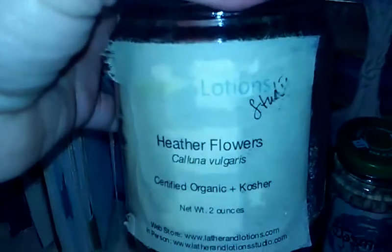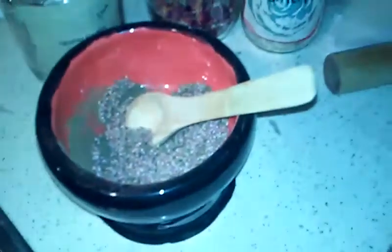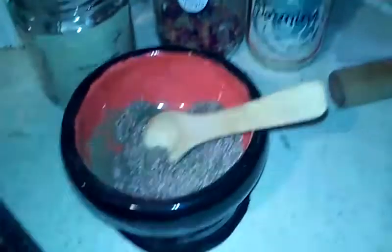The next thing I'm going to add is two tablespoons of heather flowers. I don't know what is up with this camera — it never seems to want to focus. Two tablespoons of heather. Because I don't have a tripod for my camera, I have to add this off camera and then show you once it's added. Alright, now we have the heather and the green tea mixed up.